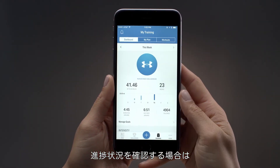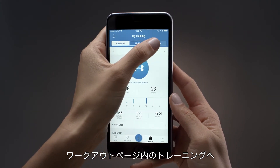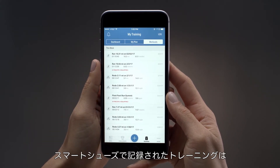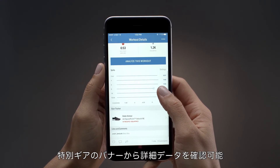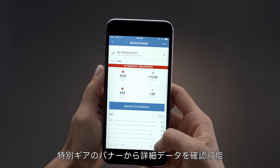To check out your progress, go to Training and Your Workouts page to see your workouts. Workouts recorded with your smart shoes have a special record-equipped banner. Tap any workout to dig into the details and analyze your data.